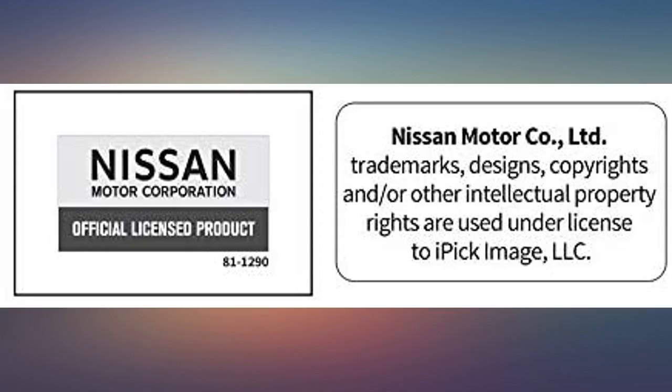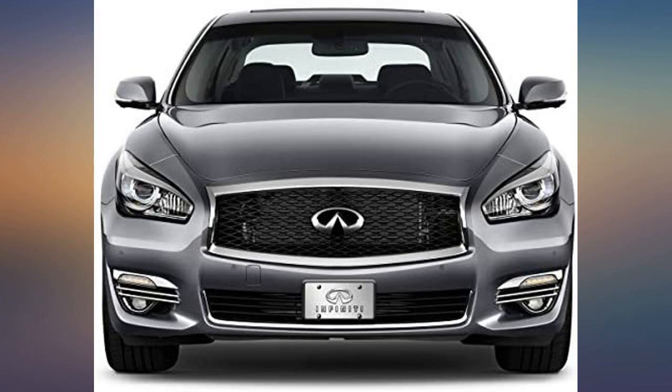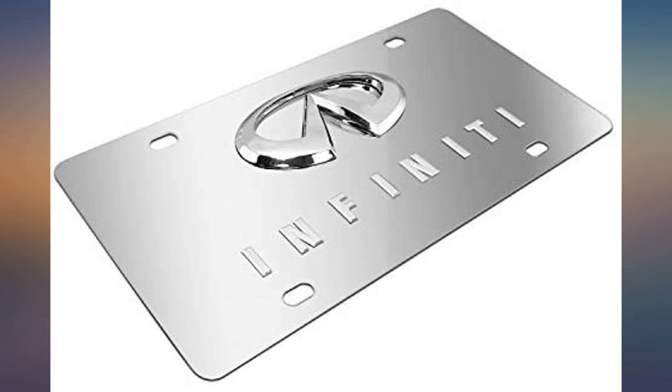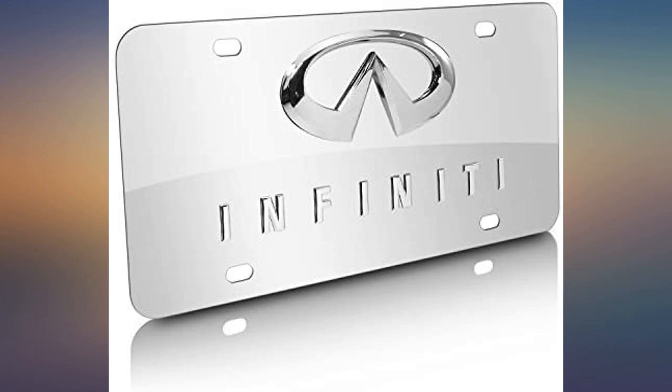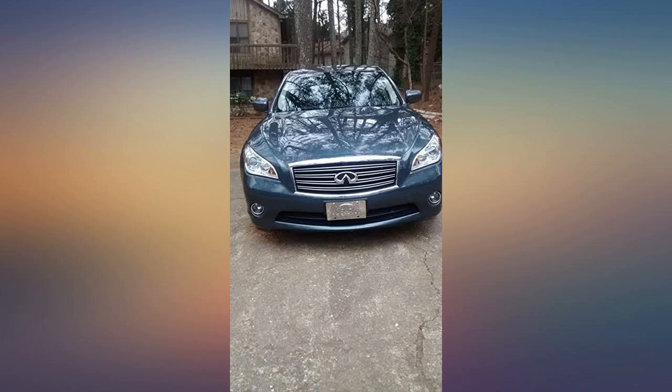I love this infinity plate, looks lavish on my Q70 SUV. I needed this for the front license plate holder — my state only requires one plate on a vehicle, and my car had placement for both front and back, so this was perfect. Good quality and very attractive on my vehicle.